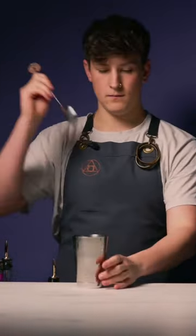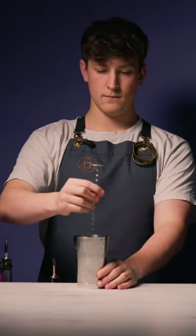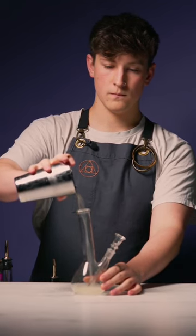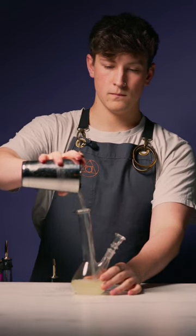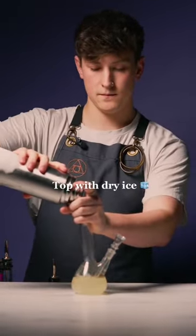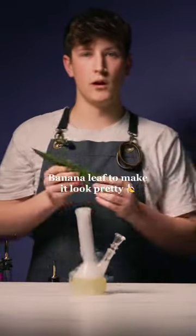We're going to stir that down and strain into our bomb. I'm going to top that with some dry ice and a banana leaf to look pretty. Enjoy.